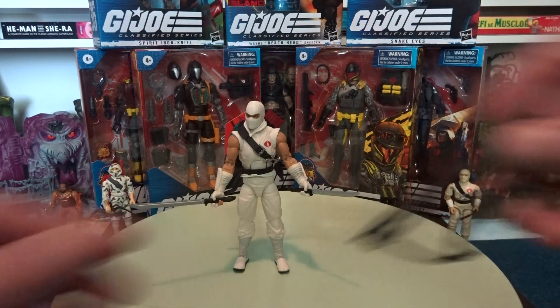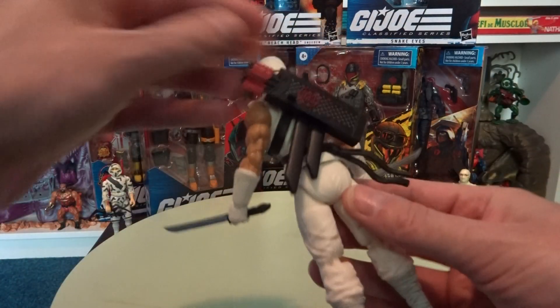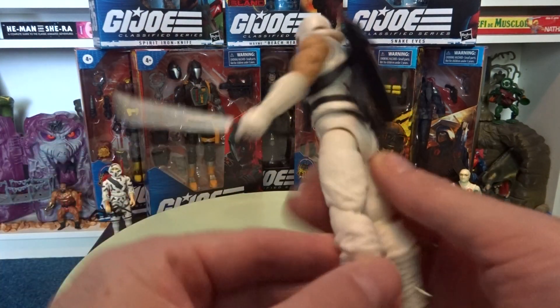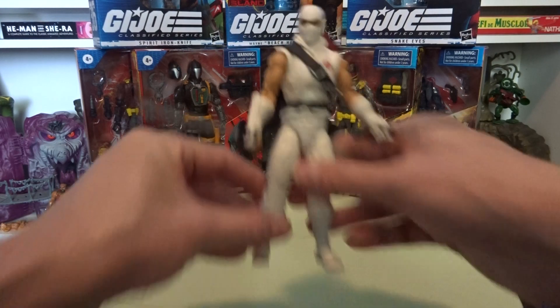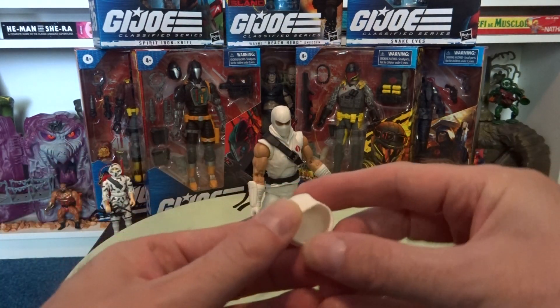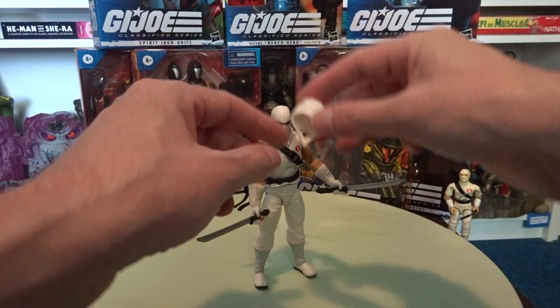He comes with a few more accessories like the bow, and one of his arrows is loose so you can display him holding the bow and arrow. There's also an extra hood — you can take the head off and put the hood on.